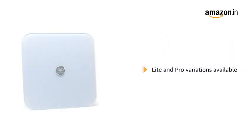The digital scale has easy Bluetooth connectivity and a multi-user database that allows up to 16 members. This Actofit Body Scale is also available in two other variations: Lite and Pro.